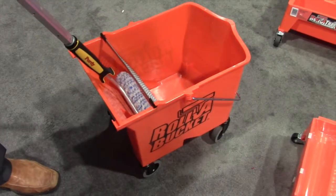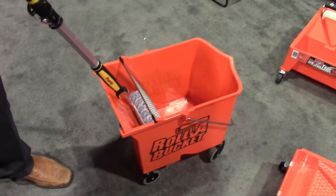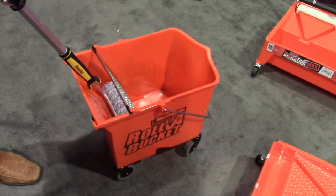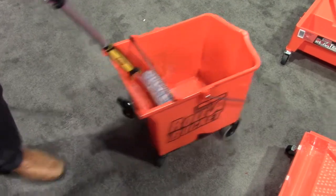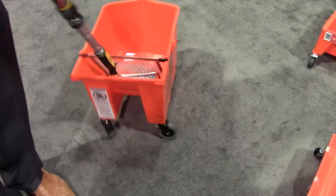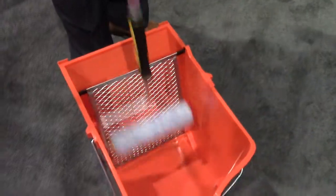Well, this is the paint bucket on wheels. I got the idea from a mop bucket — those yellow commercial mop buckets. I asked myself a question being a painting contractor: why would I pick up a bucket when I can just push it? So I invented this thing right here. It turns around and you just dip from the front.